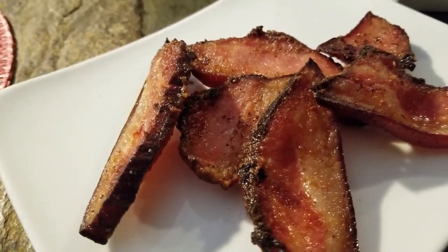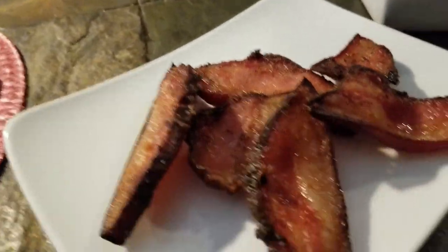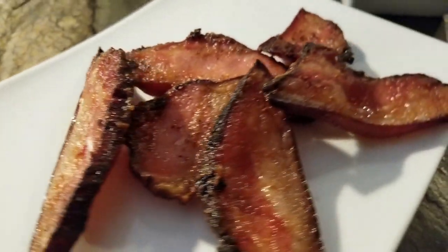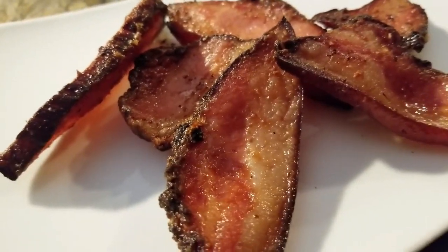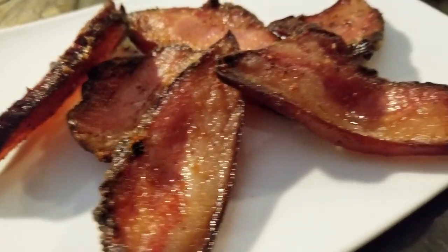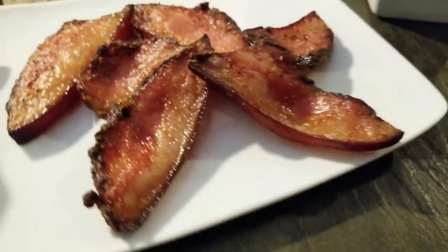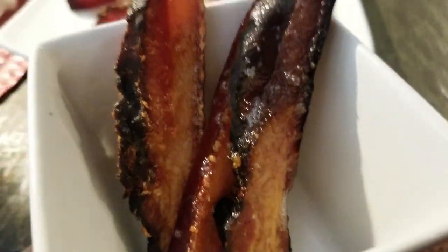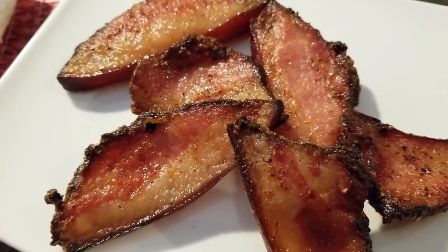Here is the finished jowl — pork jowl bacon, guys. It is smoked and then you just cook the rest of it just like bacon. Look at it — isn't it pretty? This was done in my air fryer. I switched it to 285 and let it cook on each side for about fifteen minutes. This one was done on the skillet. If you've got a large air fryer, doing a pound in twenty to thirty minutes would be no problem.